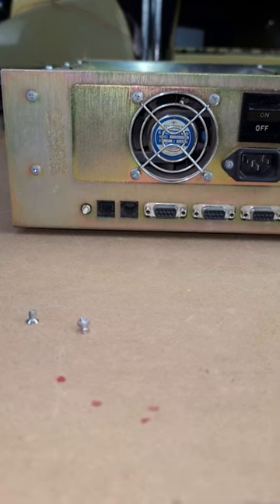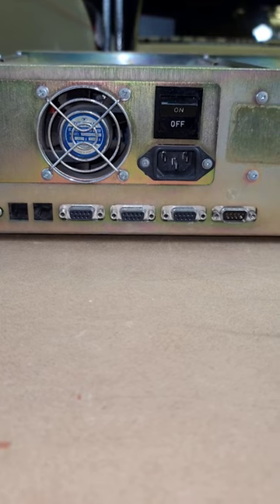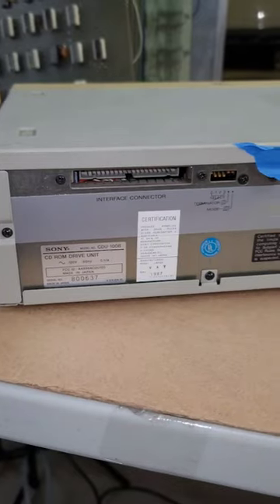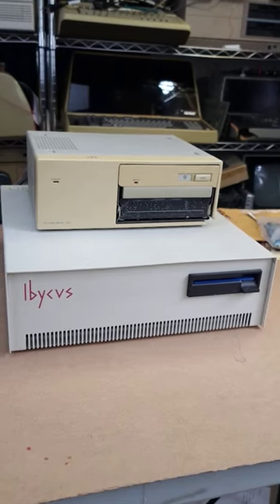We've got what look like either modem or keyboard ports. We've got three female DB9s, which I'm assuming one of those is probably video. The CD-ROM is kind of terrifying. Anyway, that's the Ibicus.